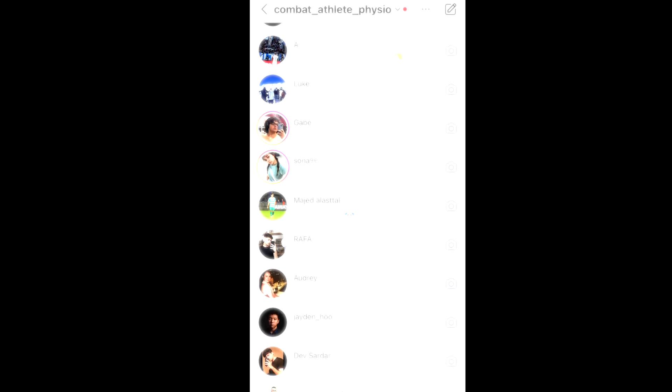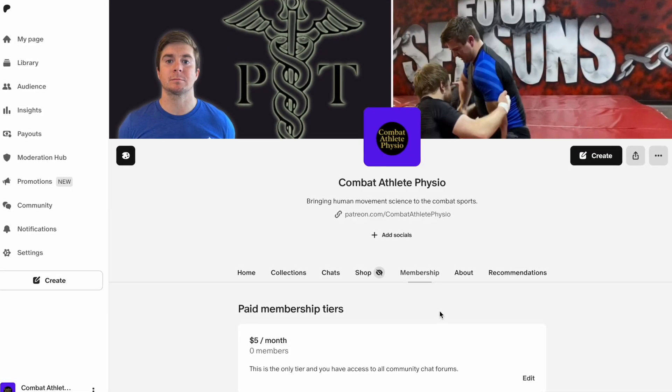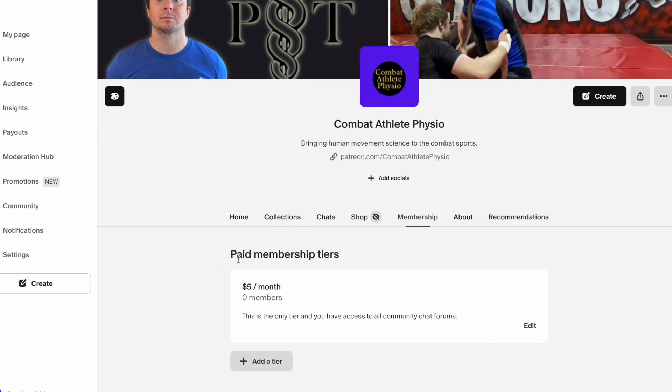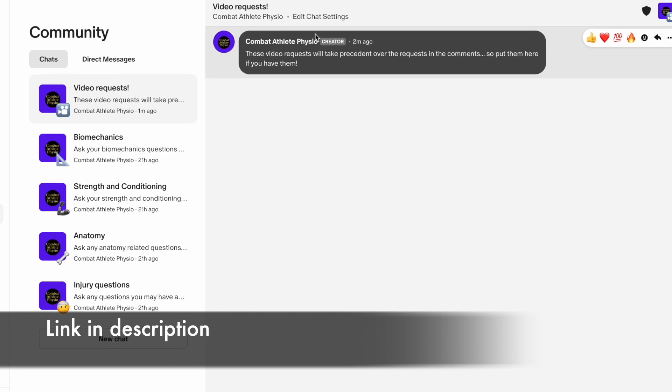I'm starting to run into a problem where I have more questions than I can answer pertaining to injury advice, biomechanics, anatomy, etc., which is a good problem to have. Up until this point I've answered almost all of your messages. However, I'm still doing this part-time and seeing patients, so I'm running out of time. So unfortunately I'm going to have to stop answering questions on my Instagram DMs and my email. If you have questions, I've created a Patreon account — there's only one tier, set at $5 a month. If you want to generally support or be part of the only place I'll be answering questions, consider checking out my Patreon. Now back to the breakdown.